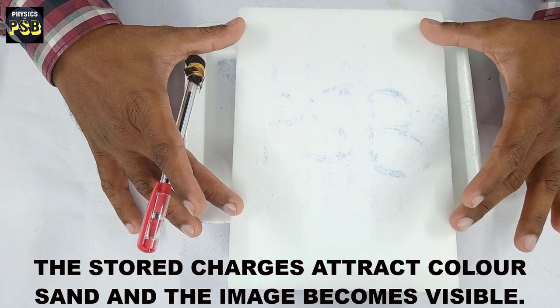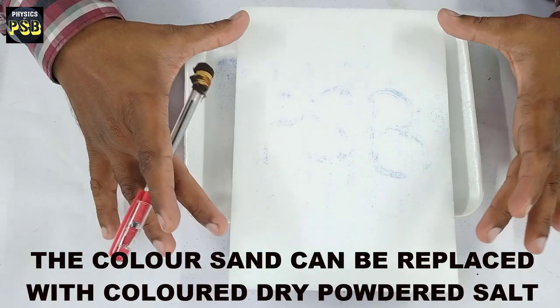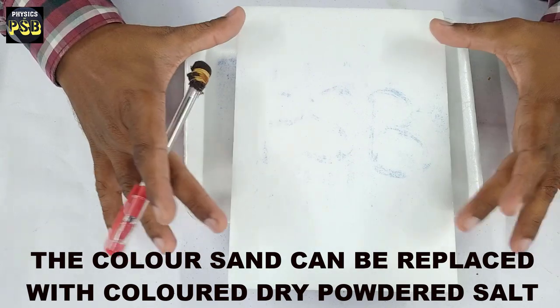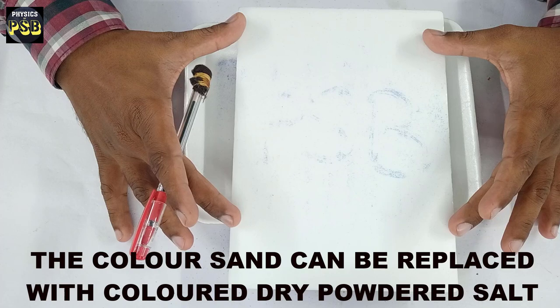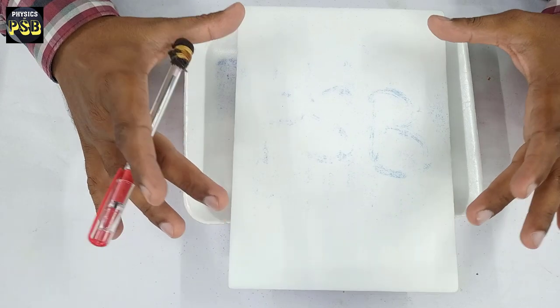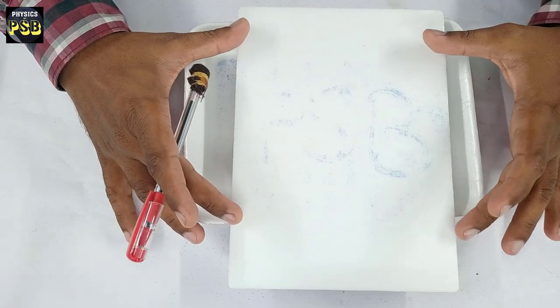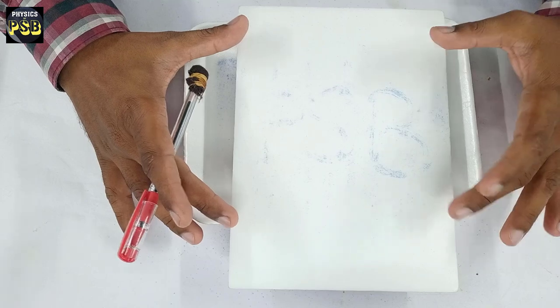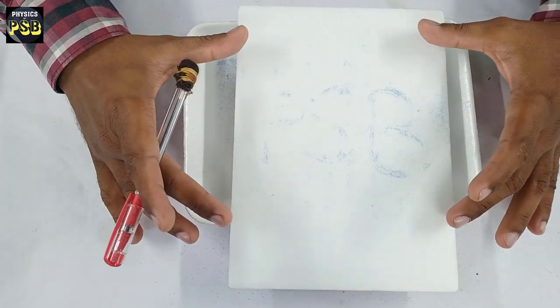This is how printers also work. In printers, in the place of the styrofoam sheet, paper is used on which charged images are formed. The charges present on the image attract the toner particles, which are later fixed permanently with the help of heat.